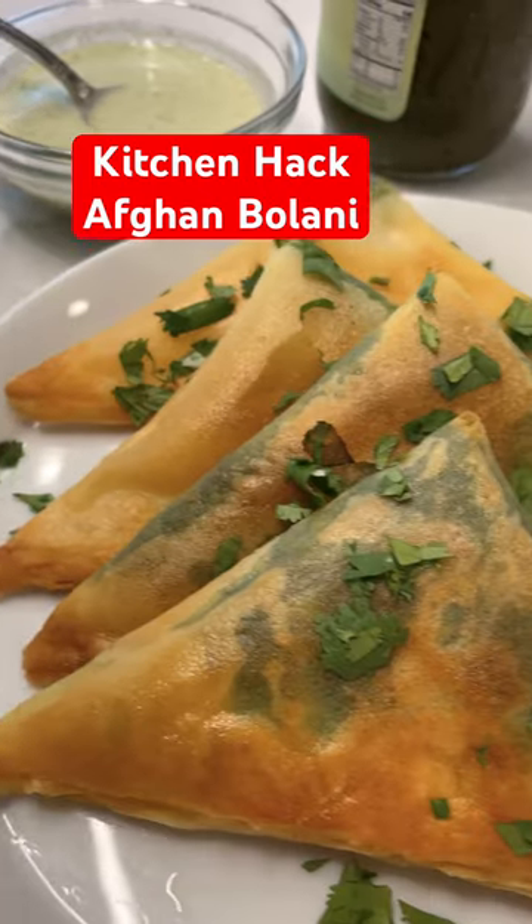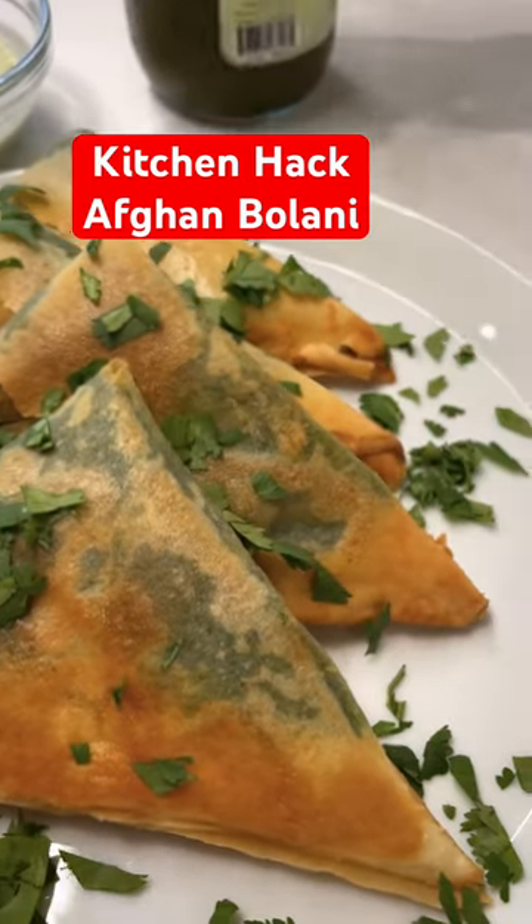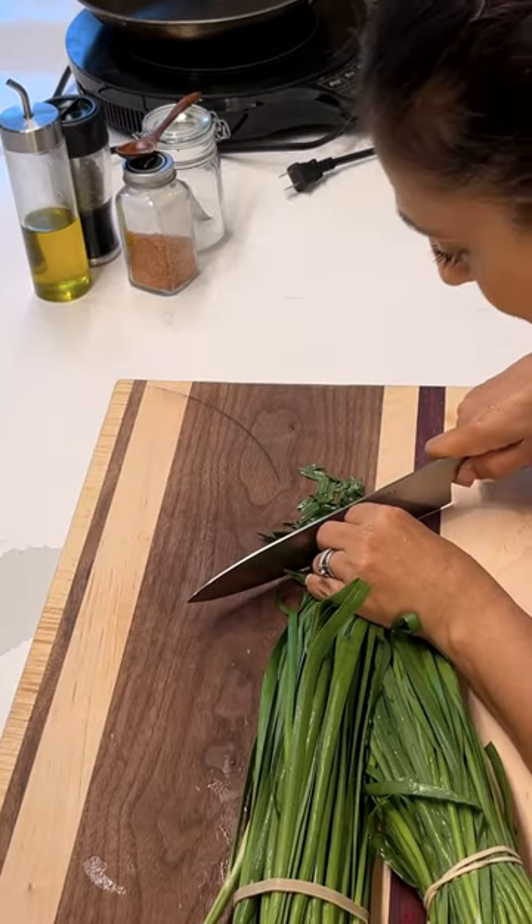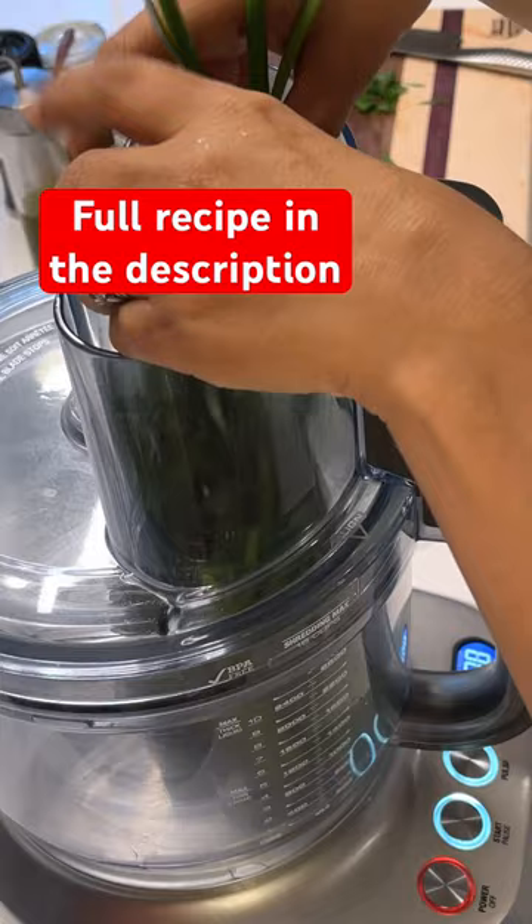Let's make bolanya, an Afghan stuffed bread. This isn't your morocas bolanya — this is a cross, maybe between an Afghan samosa and a bolanya.